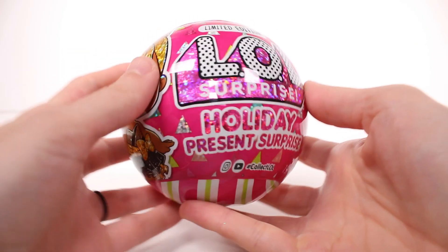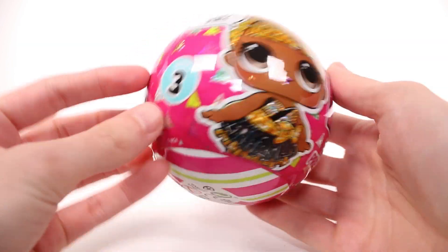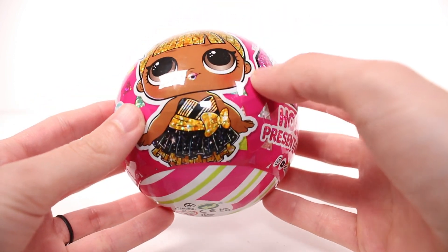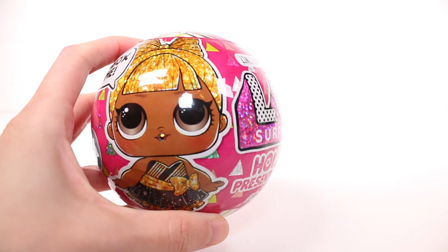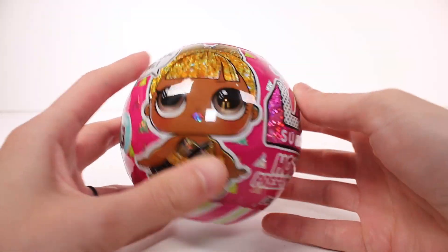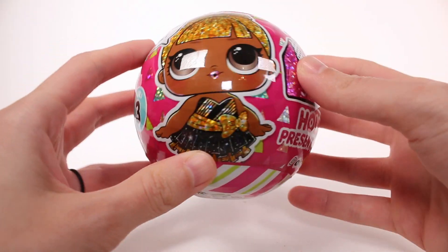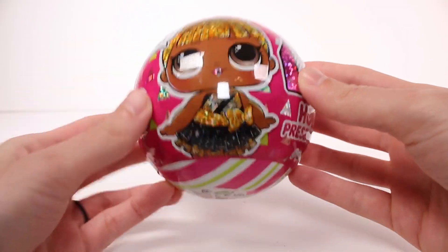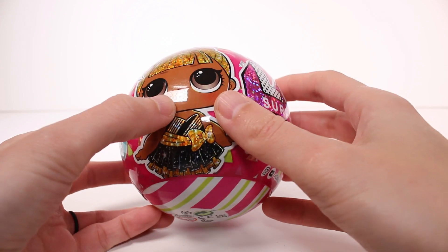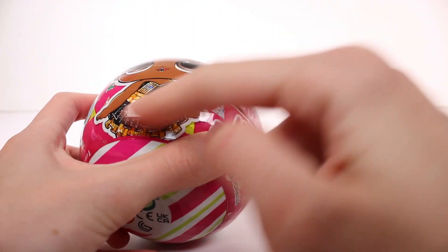Hi everyone, it's Tiffany! I am here with the limited edition LOL Surprise Holiday Present Surprise Series Three. There are a total of two to collect — two different ones that I know of. I'm unboxing the other one as well, so make sure you go watch that video. In this opening we are unboxing this one. I love the packaging, the sparkliness of it — so cute. She's adorable; I love her sparkly lips, hair, and dress. She might be my favorite — I just love her outfit a lot.